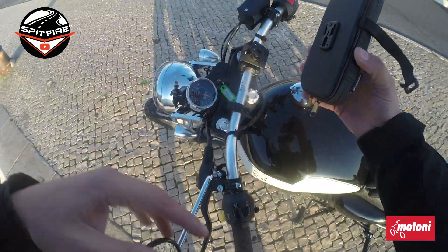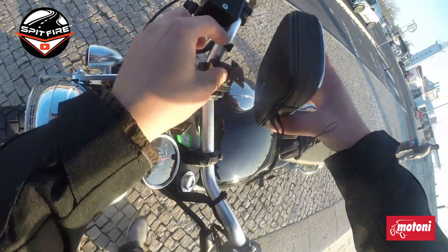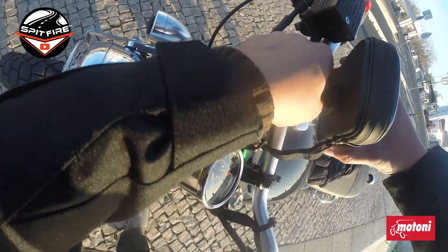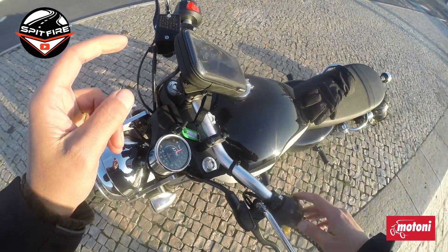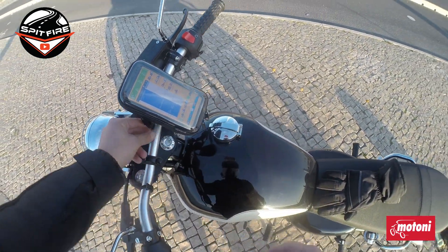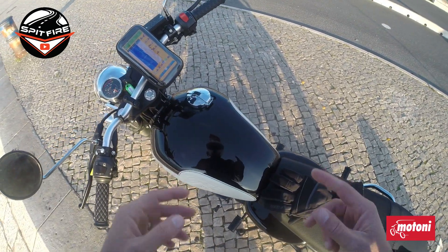What I want to test and show you is how easy it is to mount this. You just put it there, slide it down until you hear the click, and it's done. Then you can put the Velcro on here for extra security.